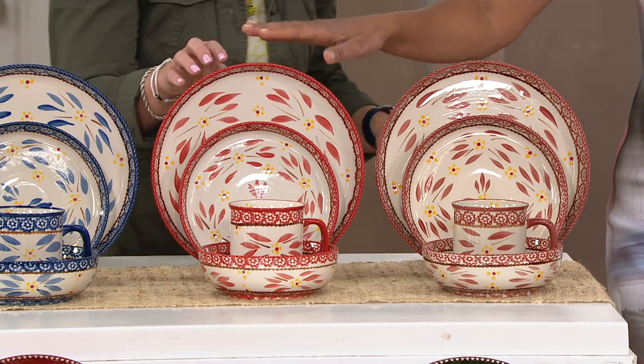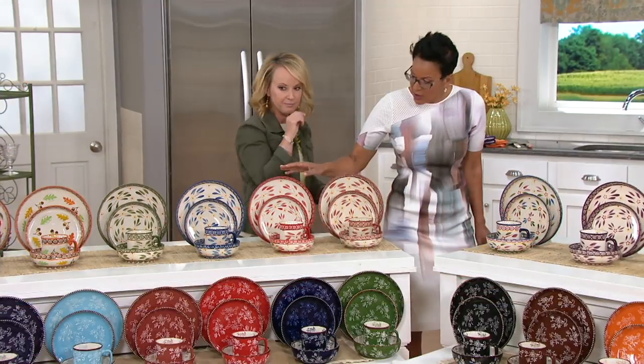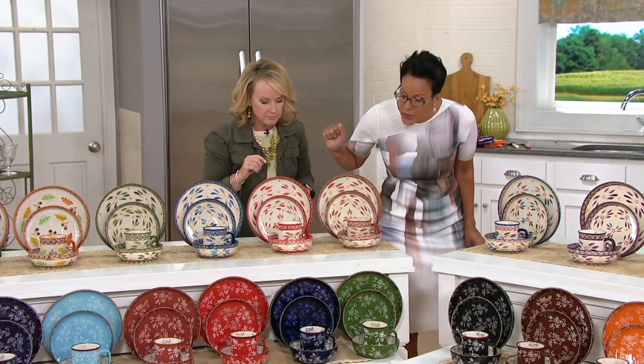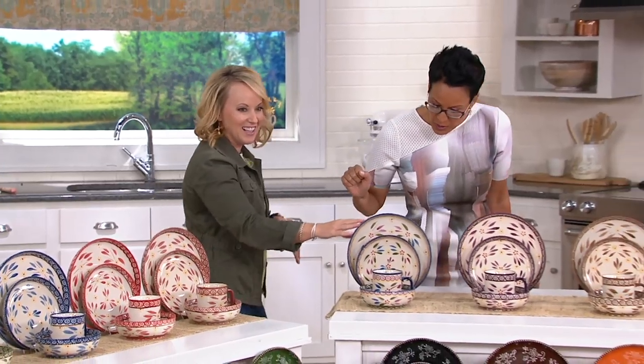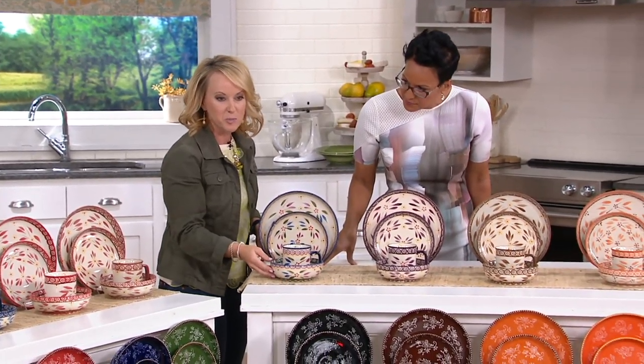There are only 200 remaining in the red in Old World. Then we go to Confetti — this is what I collect. Here you can see all of the colors displayed right there.